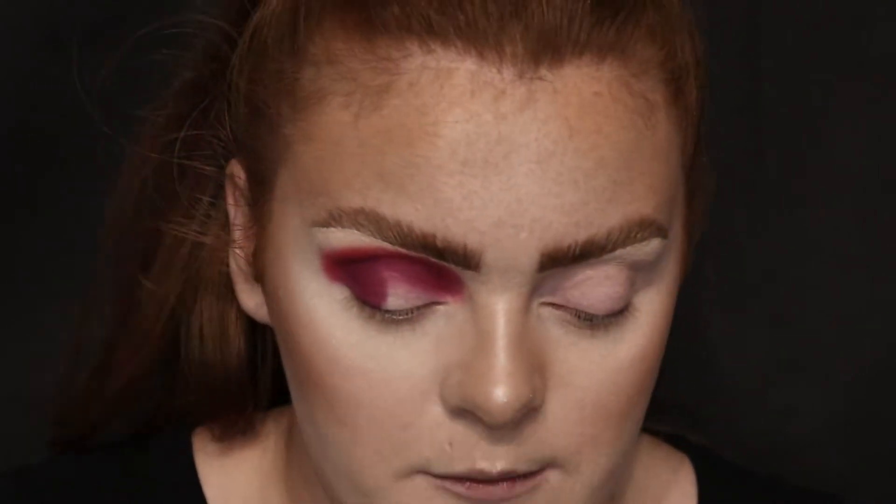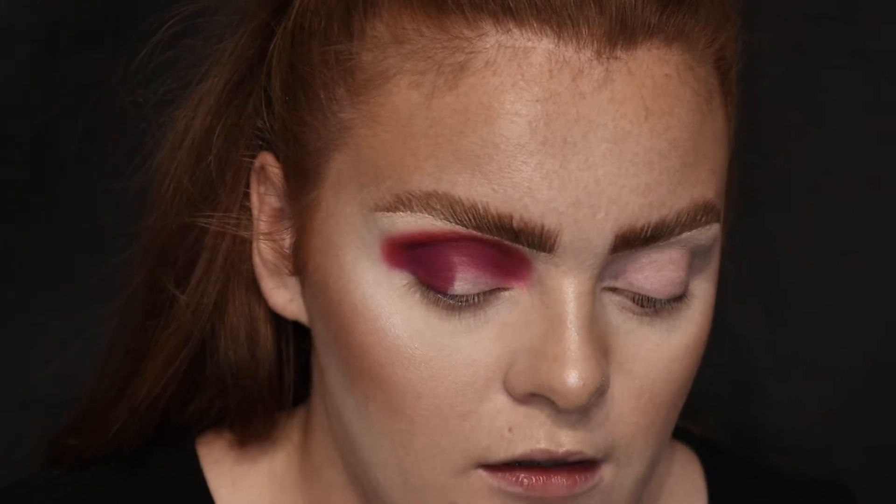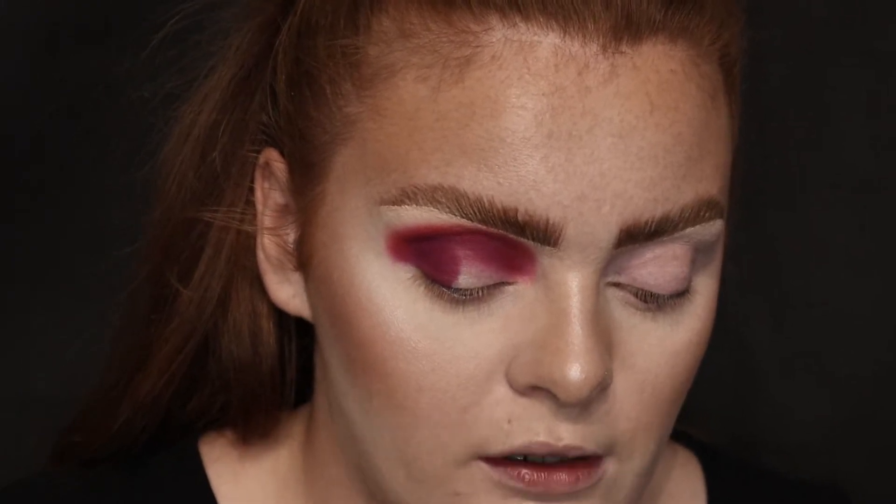Then I'm taking a Real Techniques — I think it's the central crease brush — and I'm going to take the shade Keen, which is the yellow, and I'm going to blend that on the outer part of Lit. Coming a bit closer.